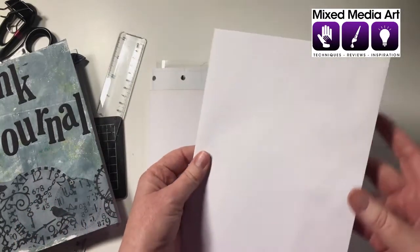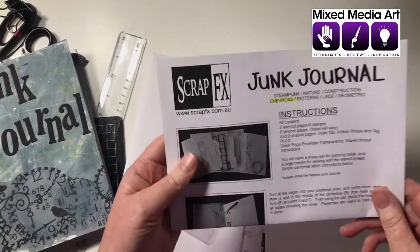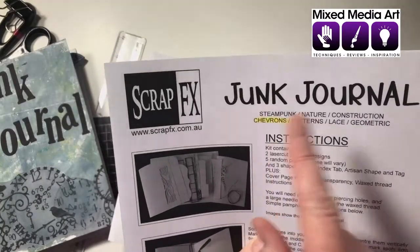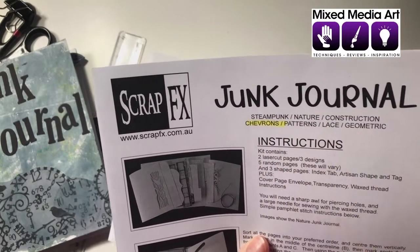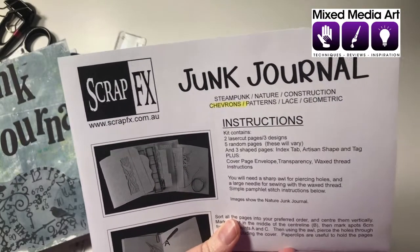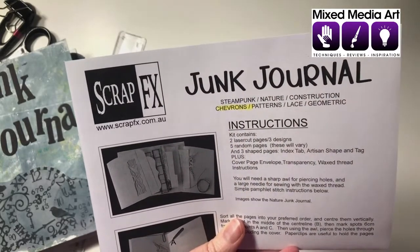It also comes with the envelope they use for the cover, which is a really nice way of giving yourself a robust coloured cover, and complete instructions. It shows you the different varieties the junk journal comes in - there's steampunk, nature, construction, chevrons, patterns, lace and geometric, and they are all just stunning. If you want to see more details pop over to the mixmedia.net store and search for junk journals.